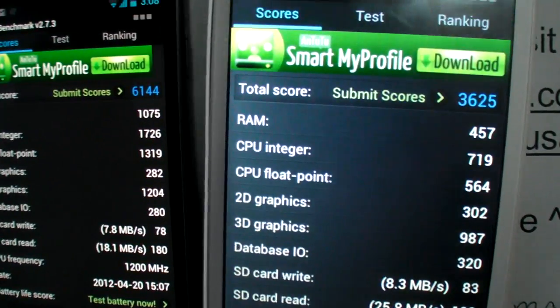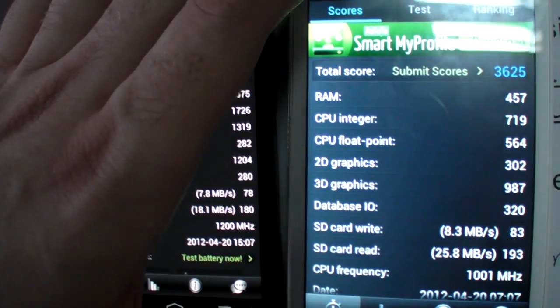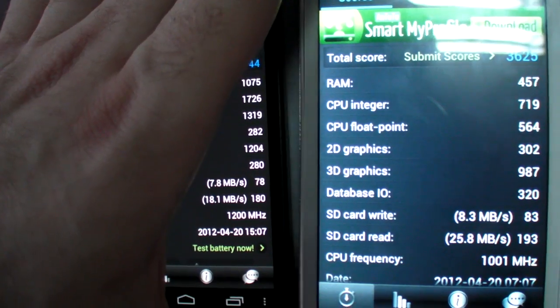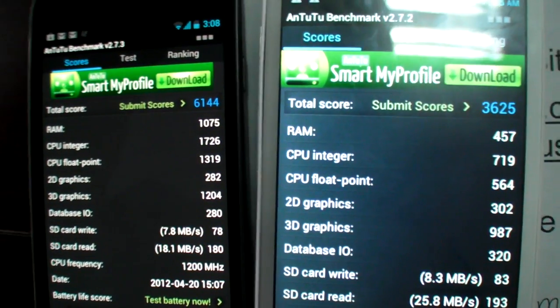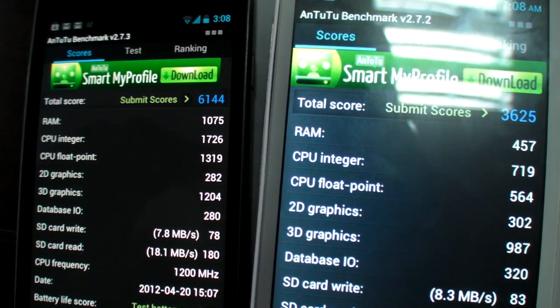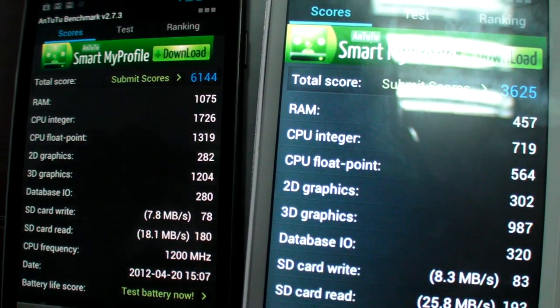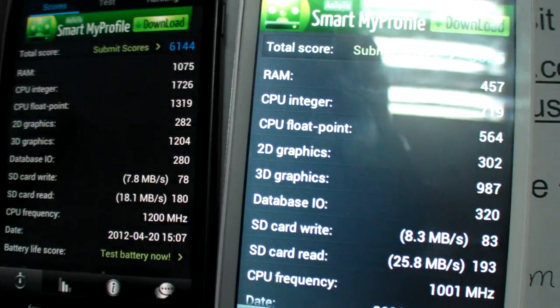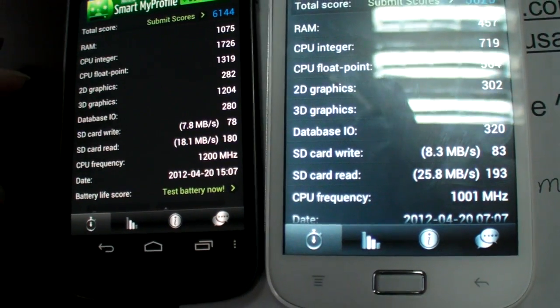Looking at RAM: this device has 512MB RAM, not 1GB, so the lower score makes sense. The CPU float score and 2D graphics are actually higher on this device. 3D graphics are similar between the two.